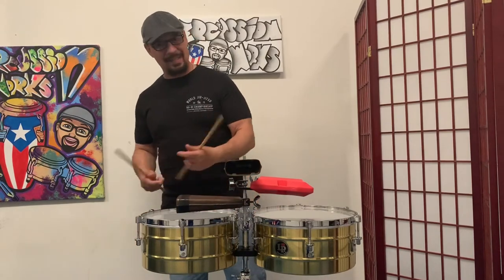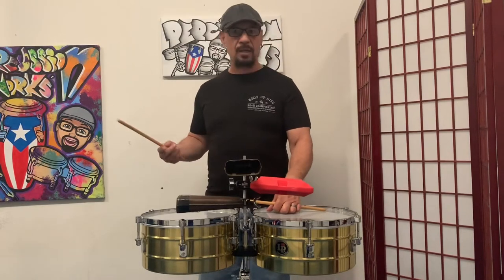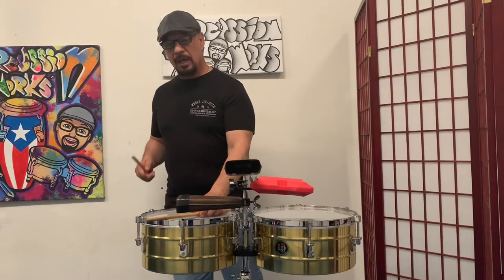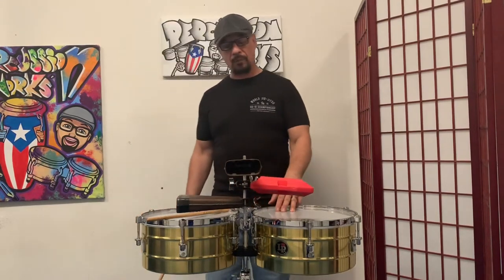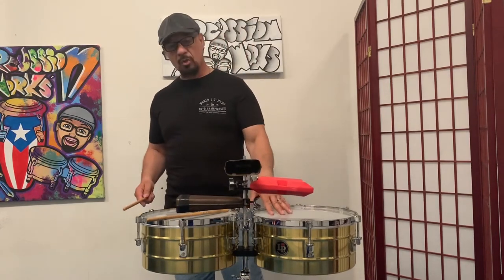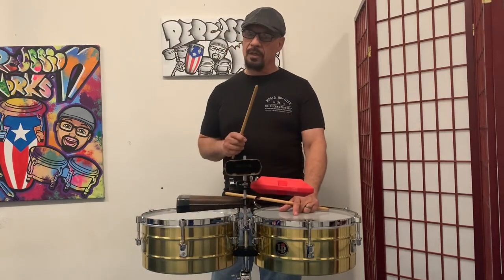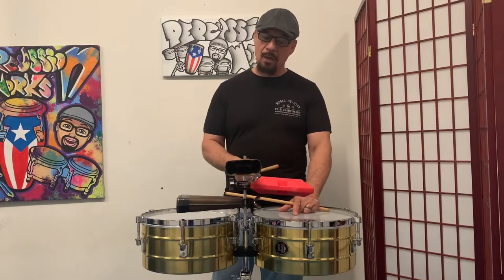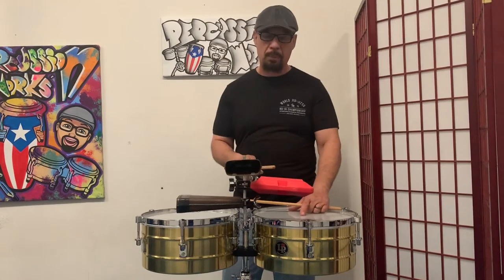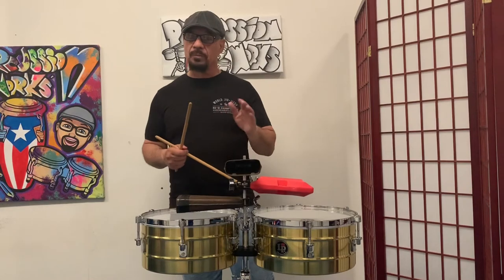Today we're going to learn cascara, which is played in Cuban son — what they call salsa nowadays, but it's Cuban son. It's played on the side of the timba, not on the top or on the bells. When you hear rumba, you're going to hear cascara played on a wood block, or this synthetic wood block here.